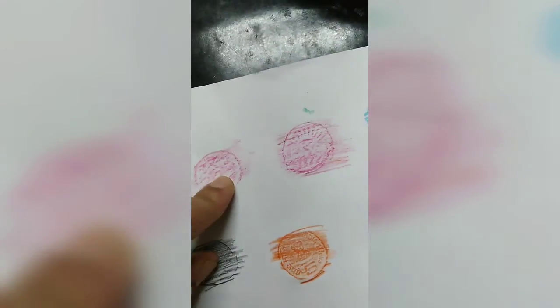And this is two rupees coin. This is 10 rupees coin. This is two rupees, this is 10 rupees. And this is the head side of the coin. This is one rupees coin.